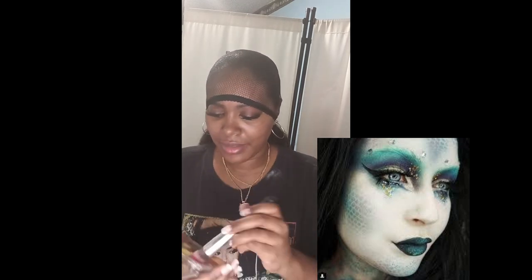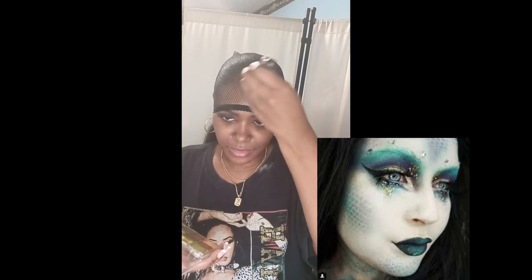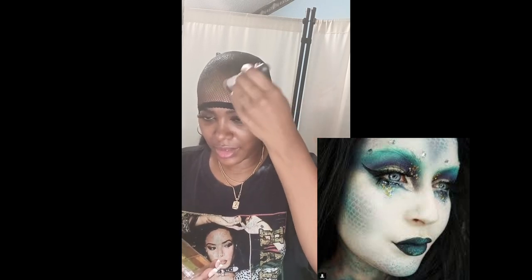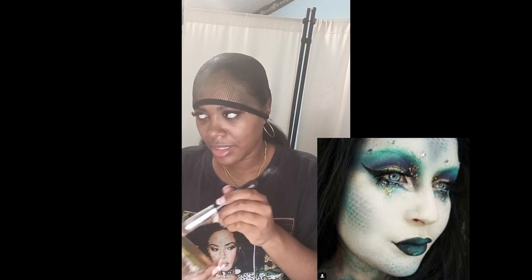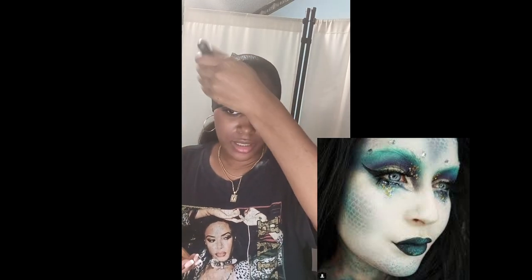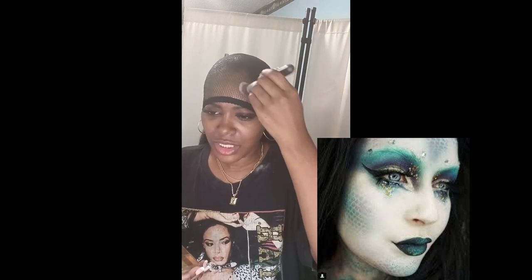I am going to use some green eyeshadow. I'm using a light green — this is the Madagascar Forest by Ruby Kisses eyeshadow color — and I'm also using a dark green. I feel a little confused right now about what I'm doing, but I've been seeing this trend on TikTok.